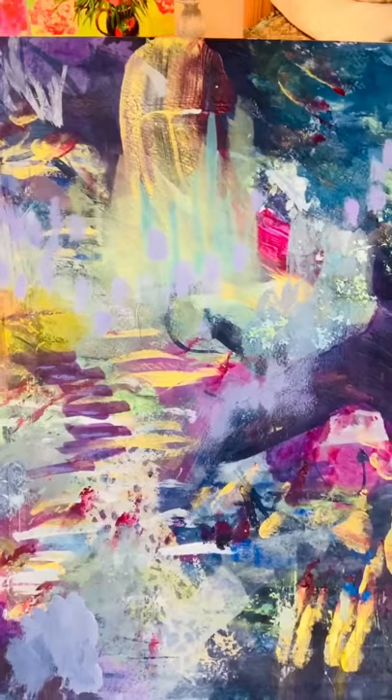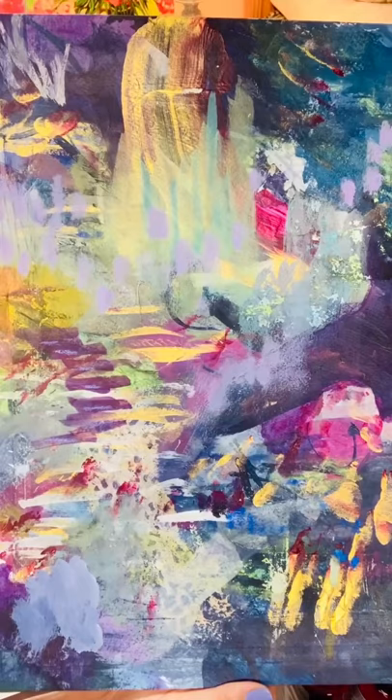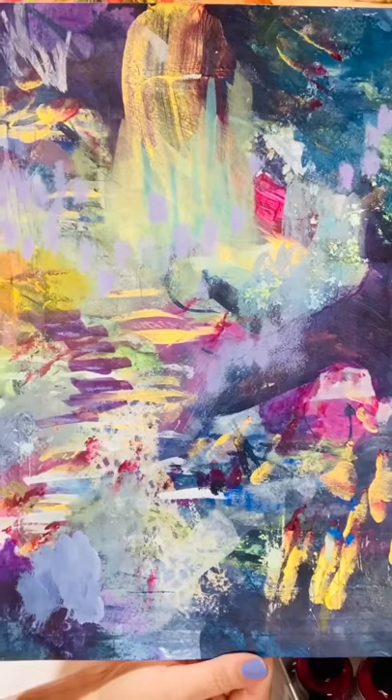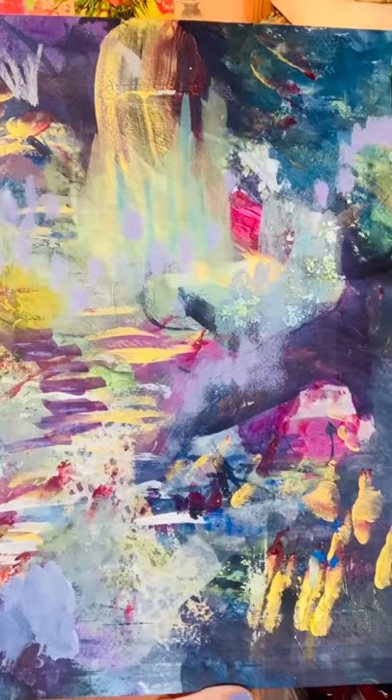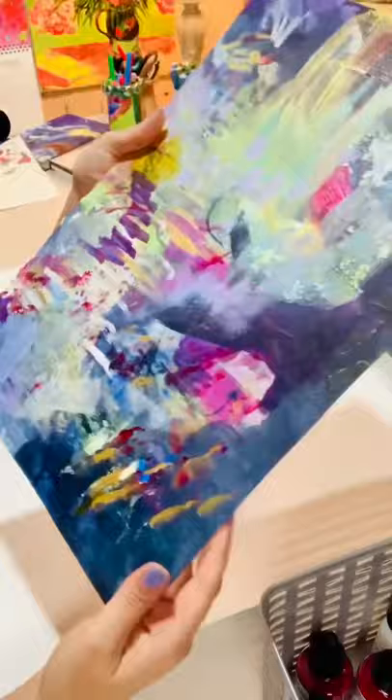I actually named it — I don't know if you've heard of the word, but it's a Portuguese term that refers to a soulful longing for a place, a time, or people. When I was painting it I was just reminiscing about my childhood and how much love and friendship I was surrounded by growing up in Portugal. So I called it that, but I can see how 'Stairway to Heaven' would be appropriate too.